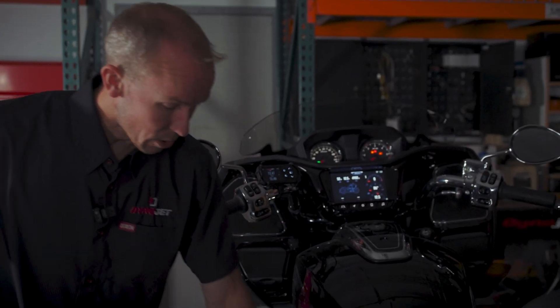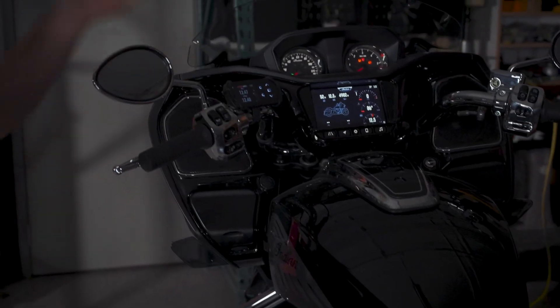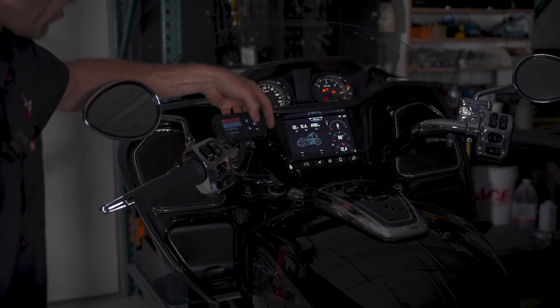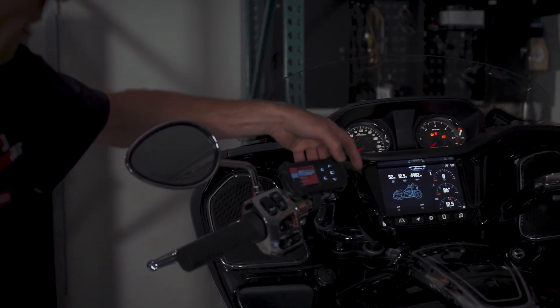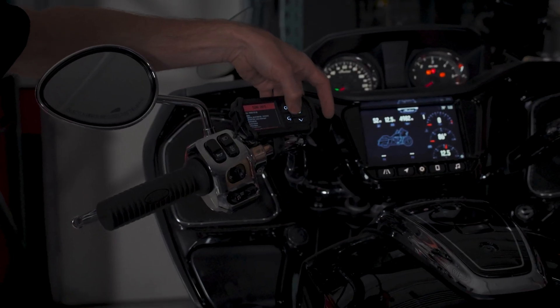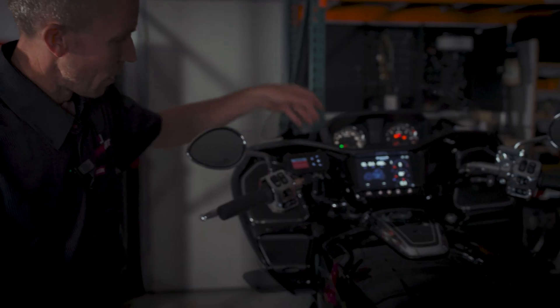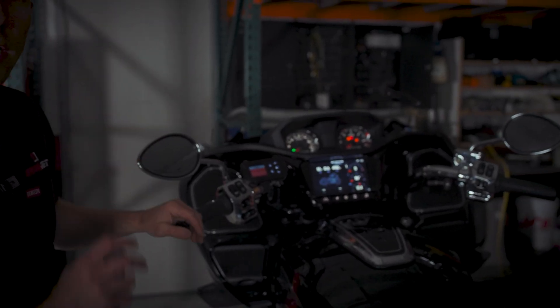The Power Vision 3 installs right through the diagnostic port. You can mount it on your bars if you'd like. Jump in, turn the bike on, and hit the flash tune menu for your desired tune file. In this case we have a high flow exhaust and a high flow intake. Hit the flash button — you're now flashing over diagnostic right with the Power Vision 3.